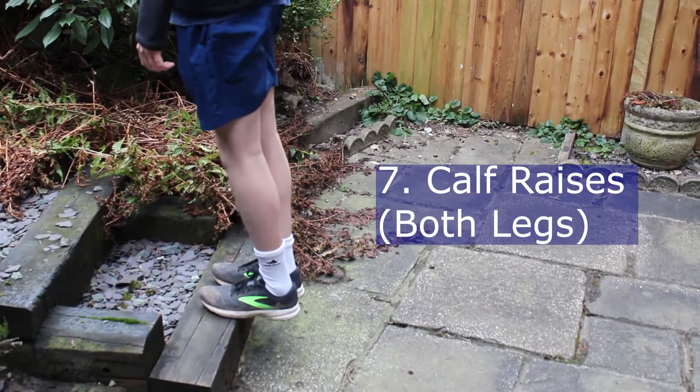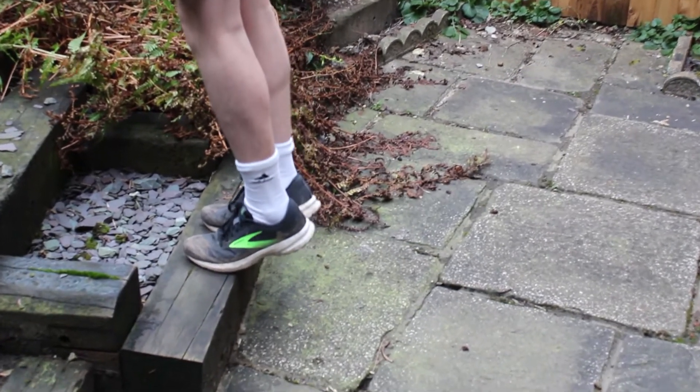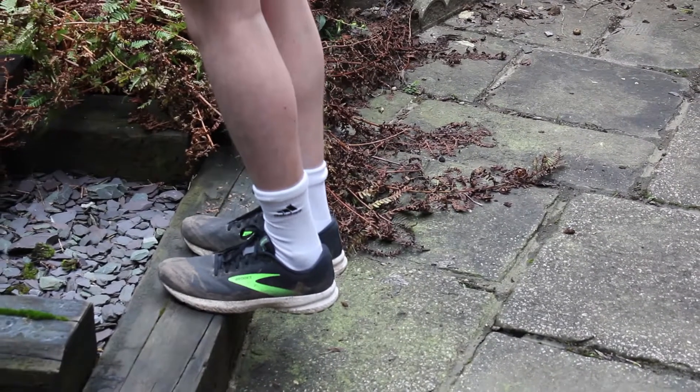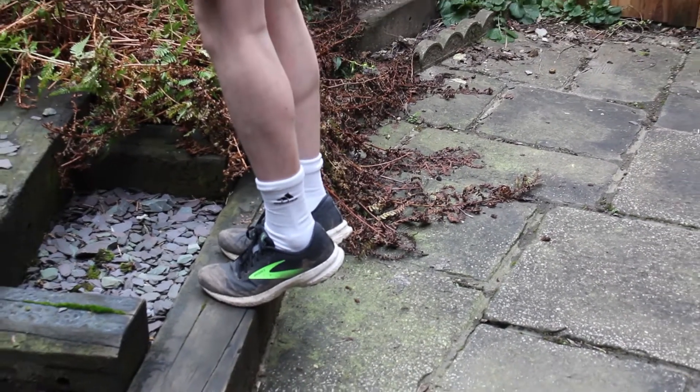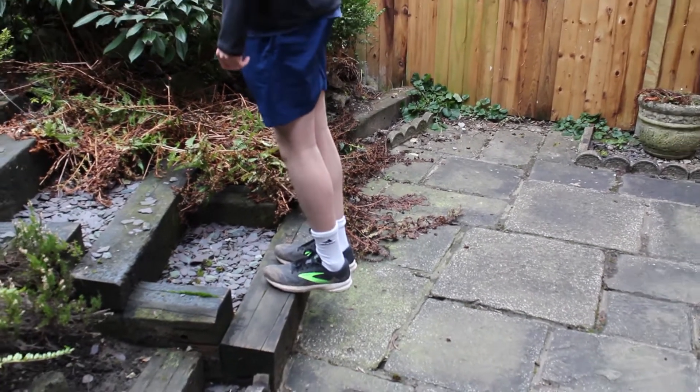Calf raises, both legs. Stand on the edge of a raised platform on the balls of your feet. Stand on your tip toes, pressing down against the surface of the platform. Then slowly lower your heels until they are in line with your toes. Then slowly raise your heels back up again and repeat.